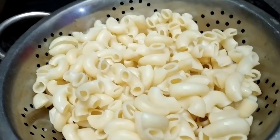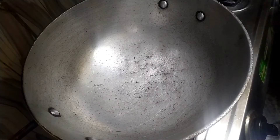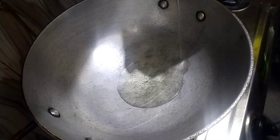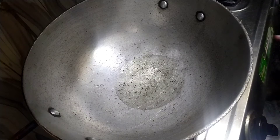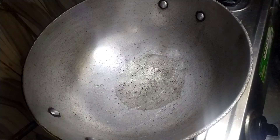Here I have brought the macaroni — I have boiled two portions and drained them in cold water. Here I have brought the oil; I am using refined oil. You can use any quality refined oil — I have put about 4-5 spoons of refined oil in the pan.